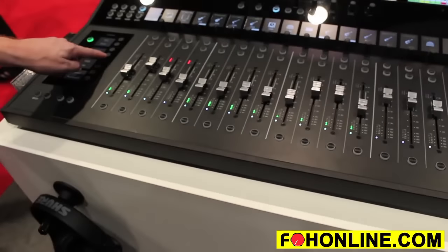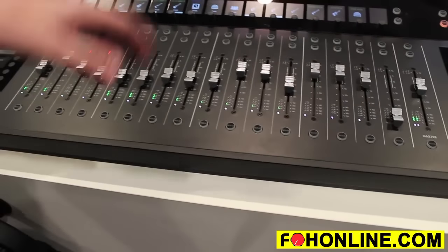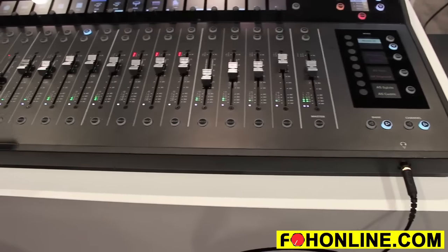If I press strings, now I see all my strings instruments including inputs, returns, subgroups, and VCAs. Vox — I see all the vox — and back to looking at everything.